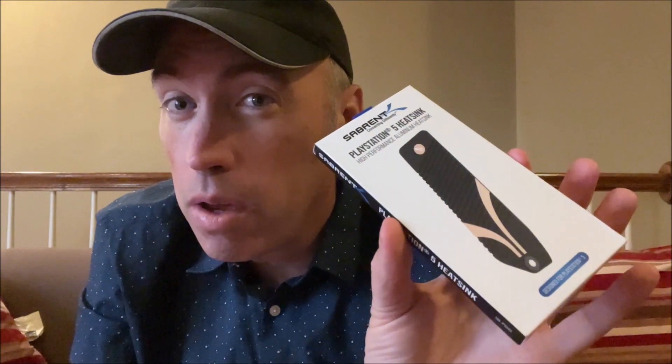The case for pairing it with the $20 heatsink, I think it's still questionable, although Sabrent says it substantially cools better than other third-party heatsinks. I'm not going to test it here, but I'm going to talk about some of the pros and cons and what Sony recommends.